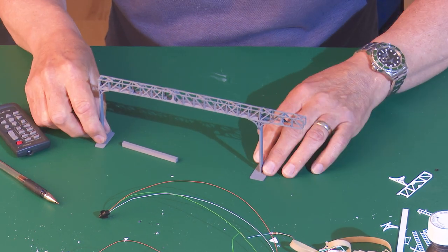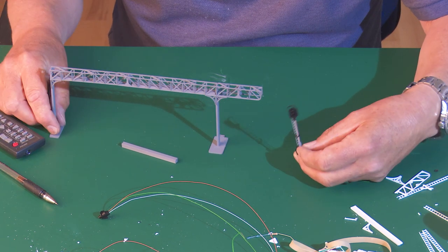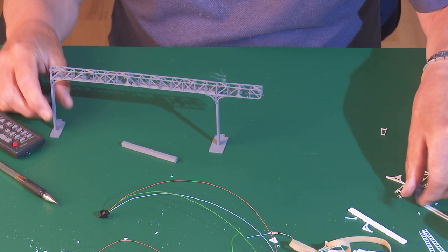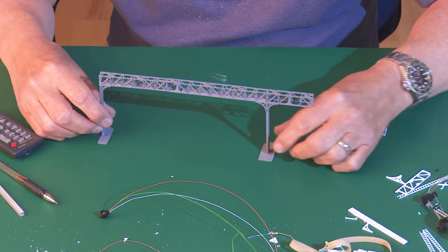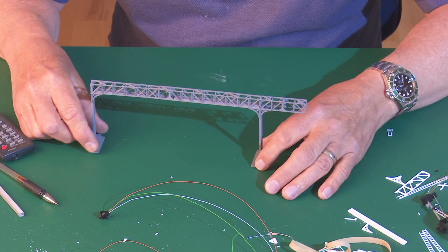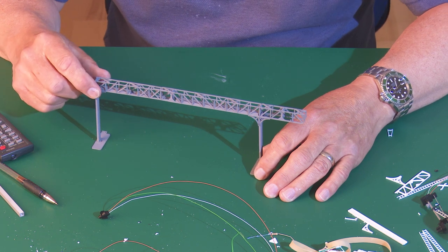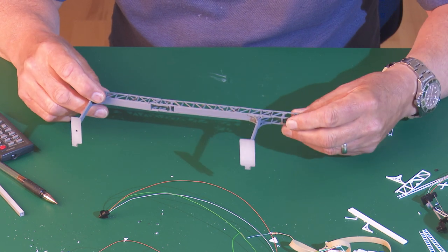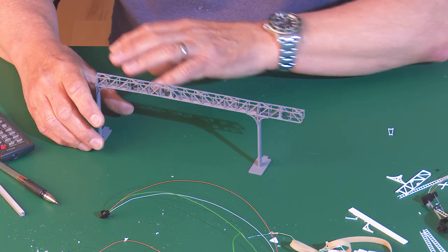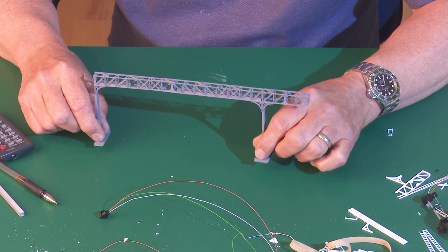The advantage of using signal gantries on your layout rather than just standard upright signals is that everyone has got those - at every end of every platform on every model railway. Whereas signal gantries, whilst this one is quite common and probably the best value for money on the market, if you want to make it your own it's a bit of a labour of love. To make this has taken twice as long as it did for me to put up the back scene in the last episode. But it's your own work which makes it far more valuable to you, and it gives your layout that extra dimension of height. A lot of layouts are far too flat.